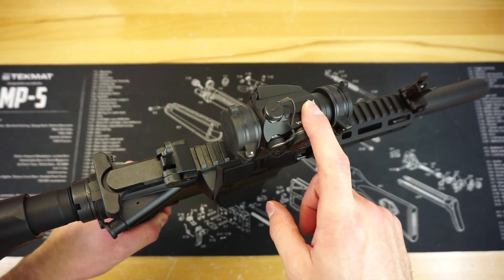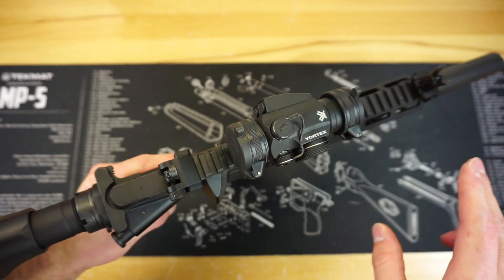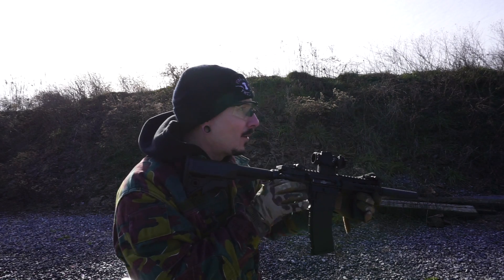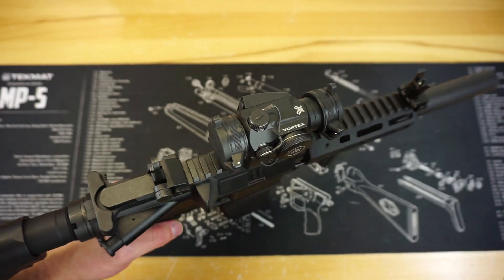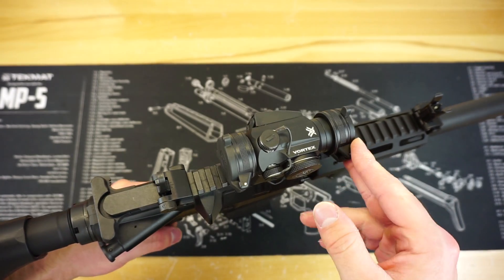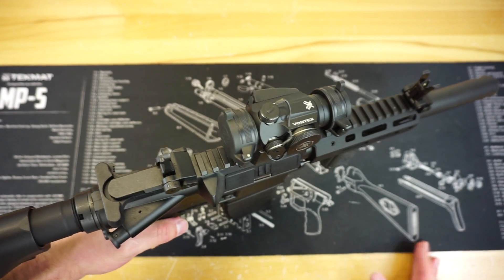I do have a Vortex Spark up top — this is a Spark 2, so it's a little bit better than the Spark 1, but we're talking about much older red dot technology compared to where everything is nowadays. On a .22 this optic gets the job done just fine and I don't have any major complaints. It was just kind of rotting away in a parts bin, so the fact that I can get some use out of it on this .22 is great.